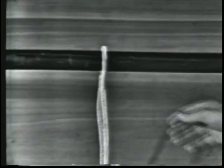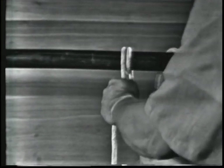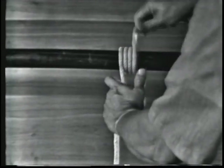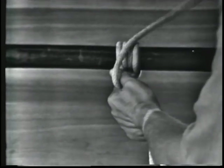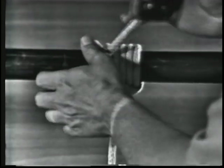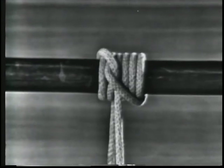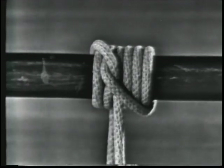The working end is wrapped around the spar or line three times in the direction of pull, crossing the standing part on the top side each time. Then the end is hitched around the spar or line from the top with two half hitches on the opposite side of the three turns. The rolling hitch is very useful where a line is to be bent to a spar or to the standing part, not the end, of another line.